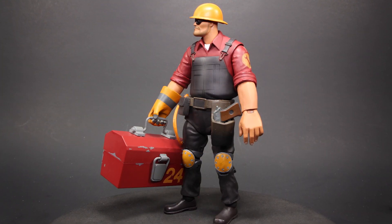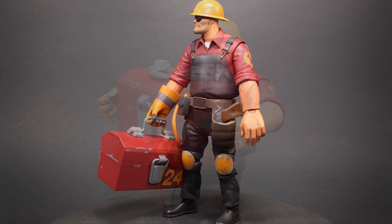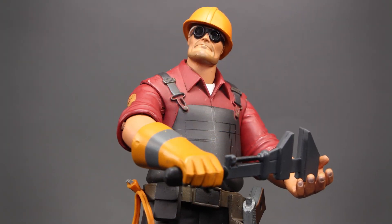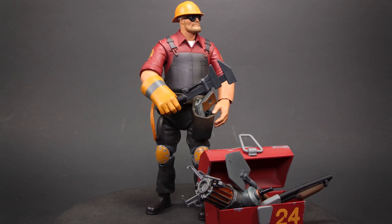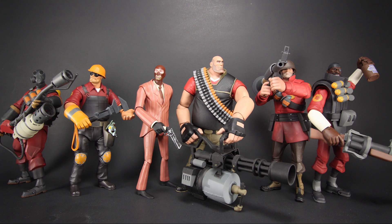Overall, the Engineer is a very solid figure — good paint job, great sculpt, and very accurate to the game. I would have loved a sentry gun to come with him, but maybe NECA will hold that off for the future. The Engineer is one of my favorites from this series. The toolbox is a fun accessory, and whether you like Team Fortress or not, he will be a great figure to own. Thanks for watching.